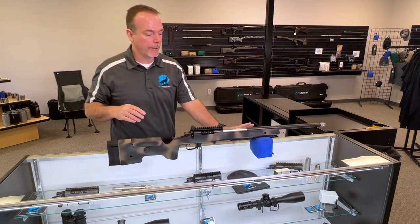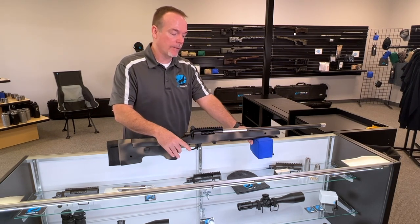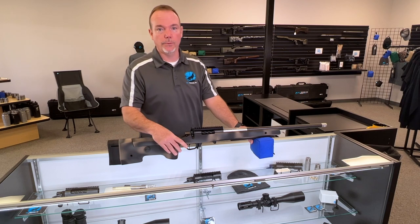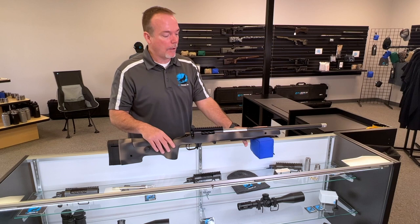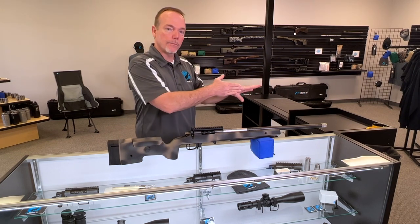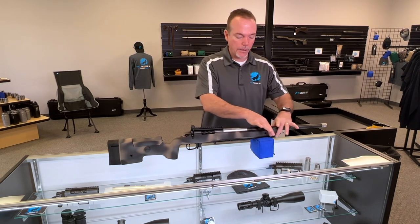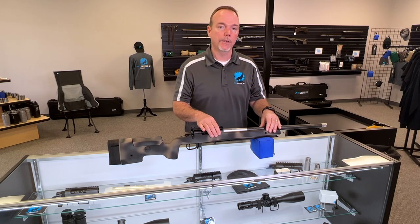When I shoot off barricades or other positions like a rooftop simulator, I'll actually lay my fingers along the side of the stock to get more stability. With the squared sides, I've got that nice, flat, perfectly straight area — I can jam my finger up into it and get really nice contact points. The fact that they squared these off is fantastic, and I really like that for any type of tactical or sniper-type match.